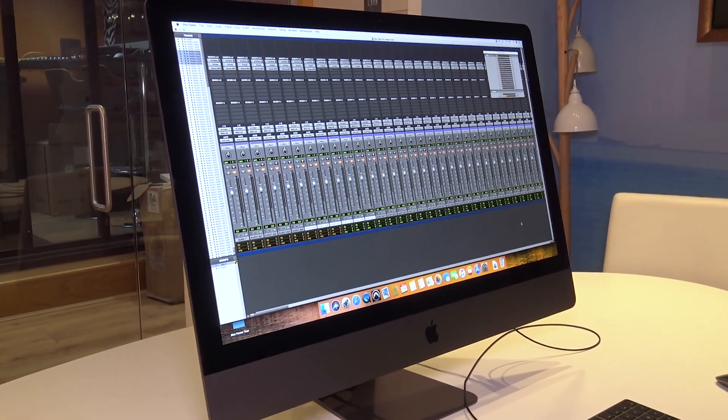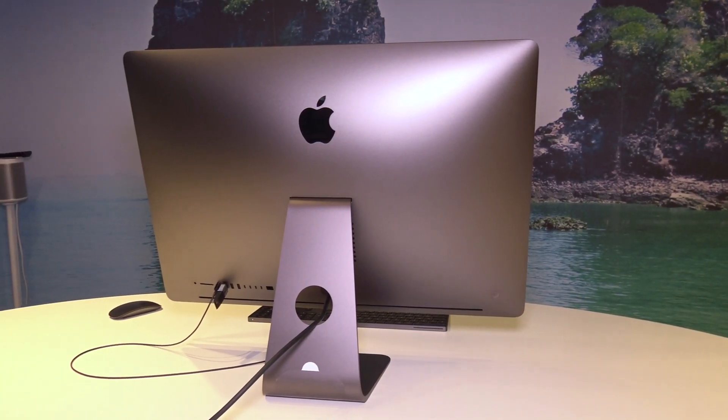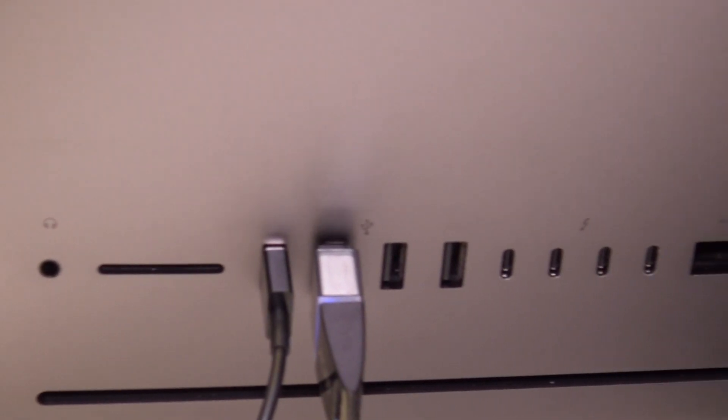Hi everyone, it's James here from Production Expert, back with a gear review with a difference. I'm not on a desert island but at Jigsaw 24 in the heart of London's Soho — the mecca of post-production here in London. I have in front of me a brand new iMac Pro and we're going to do the Mac Pro power test on it and see what this latest version of Apple loveliness can take on.